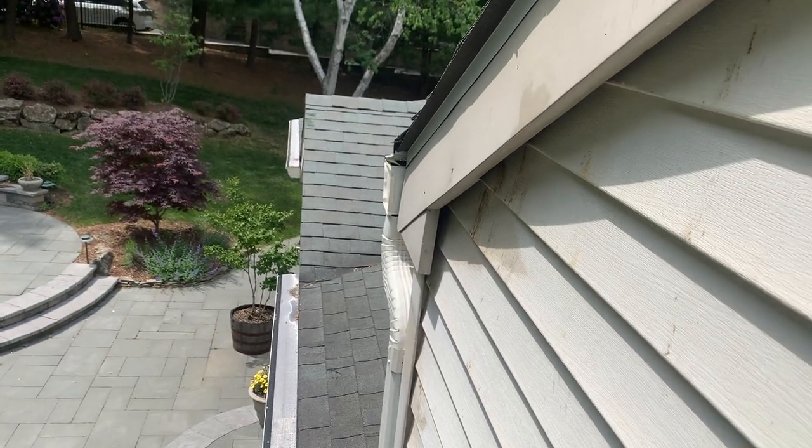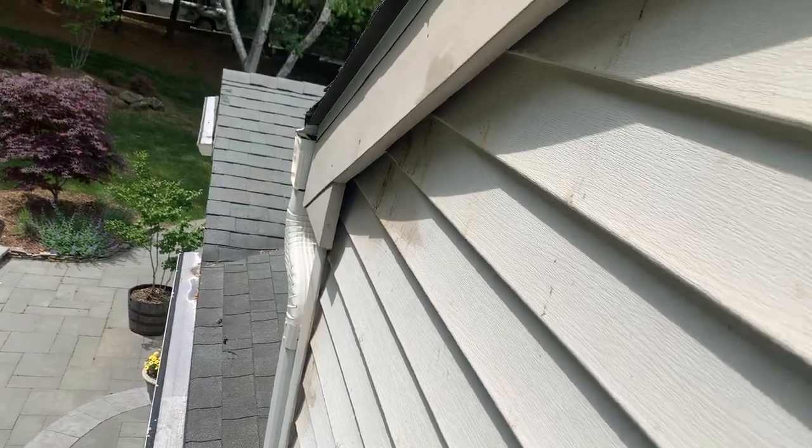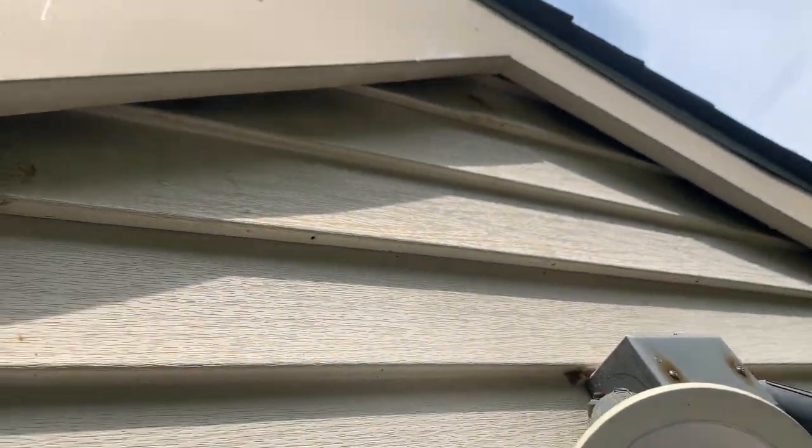That right there is a carpenter bee, and this homeowner in Homedale, New Jersey has them all over his fascia board. One of the ways you can tell that you have a carpenter bee infestation, aside from the carpenter bees themselves, is to look for those yellowish brownish stains on the side of your home. That is actually carpenter bee feces, and it is extremely difficult to remove.